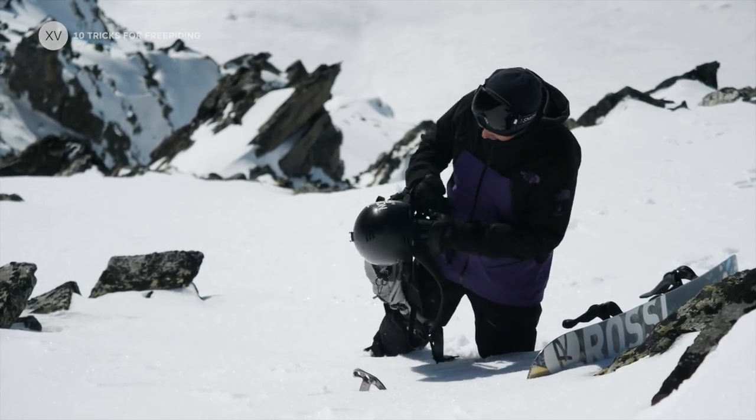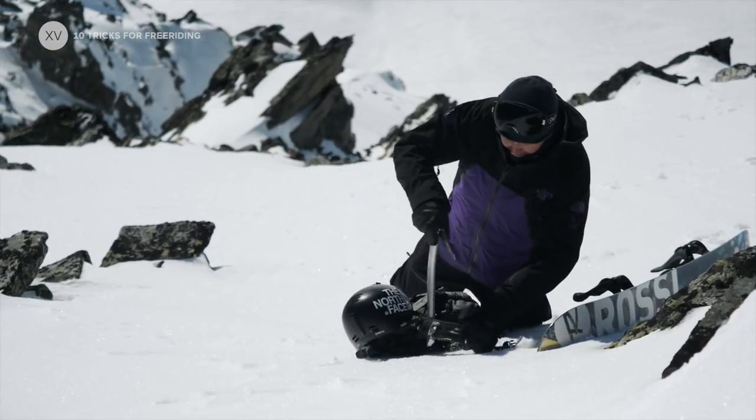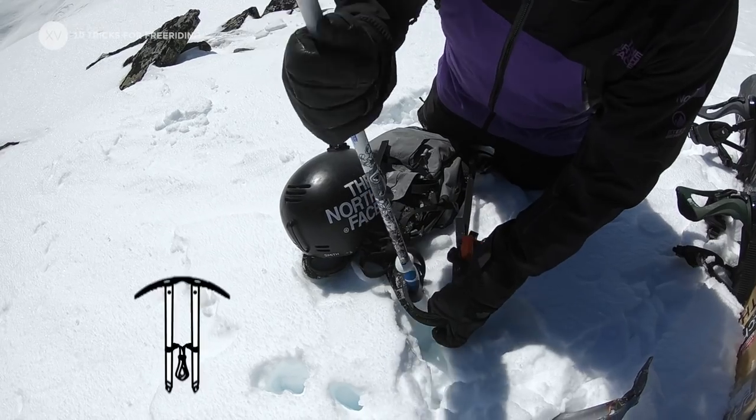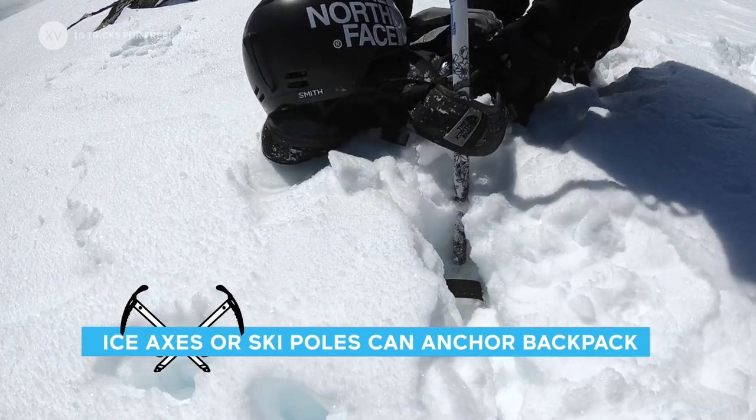Before strapping in or when hiking, I really like to secure my gear, so I use either an ice axe or ski poles. That way I won't lose my backpack, because this could sometimes mean the end of the adventure.